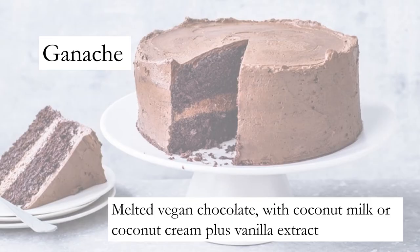You don't need dairy cream to make ganache — use melted vegan chocolate with coconut milk or coconut cream plus vanilla extract.